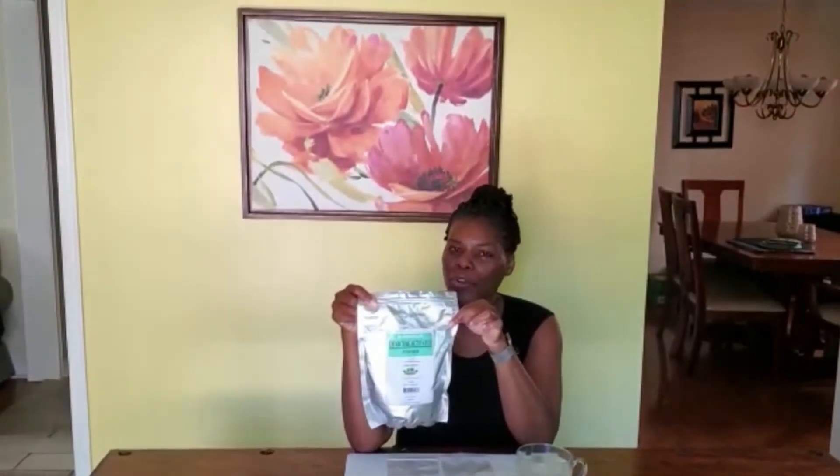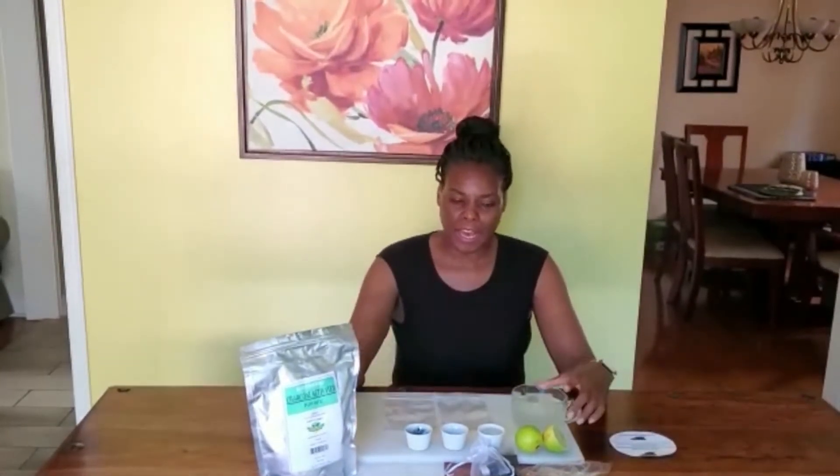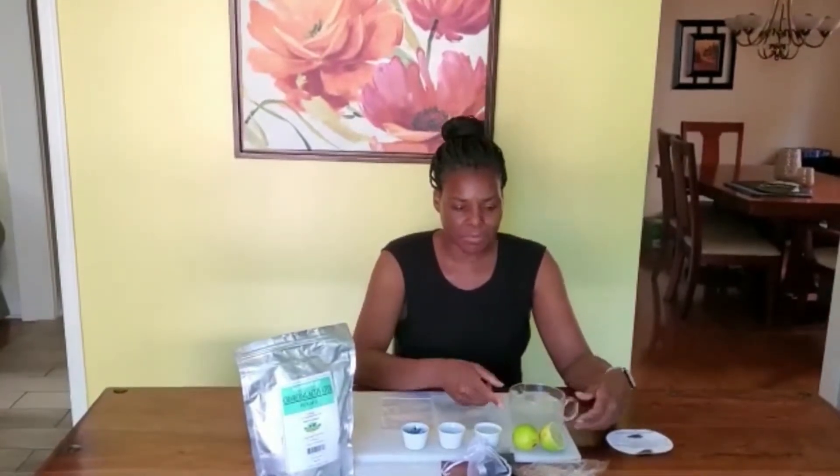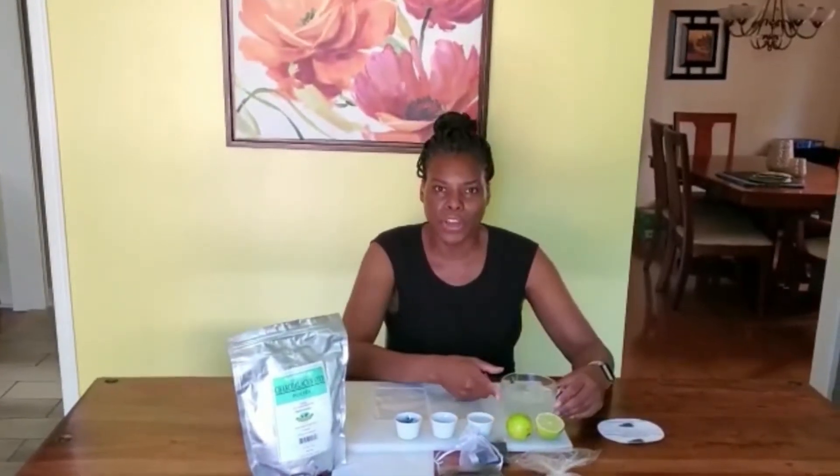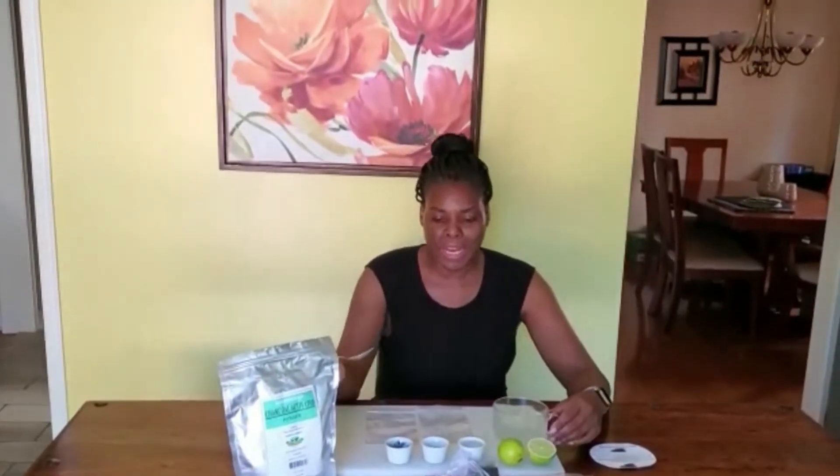This is activated charcoal powder and it is one of my saviors. It's great for detoxing and it is great for beauty and health tips. I'll show you how I use it as a detox. If I've got an upset stomach or indigestion, I use it by drinking it — I'll put a little bit in a cup of water. This is some fresh lime juice in hot water and I'll add a teaspoon of it to my cup of tea.